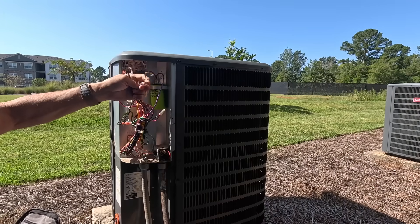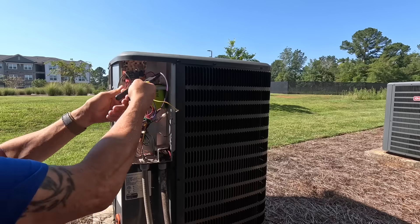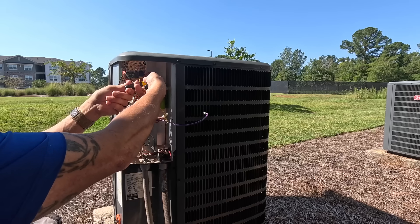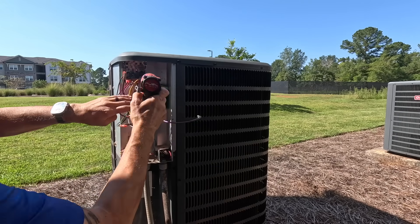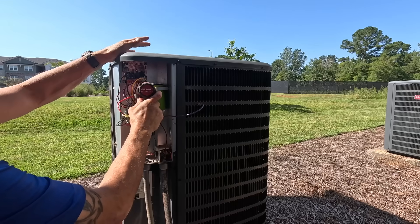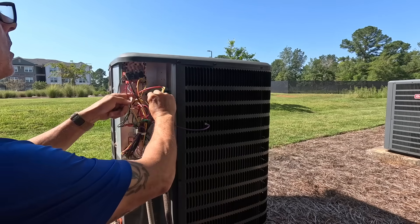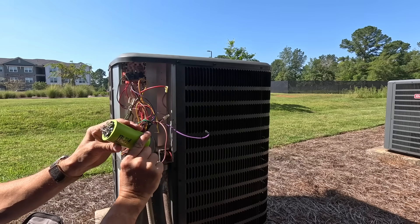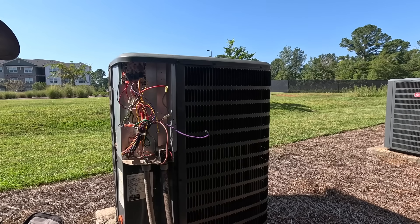Yellow goes to HERM, brown to the fan. Purple's going to be my run winding for my condenser fan motor, and that goes to my contactor. Doesn't look like anything's wrong with it, but there it is.